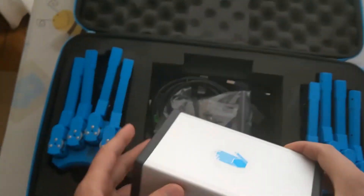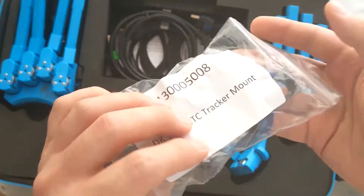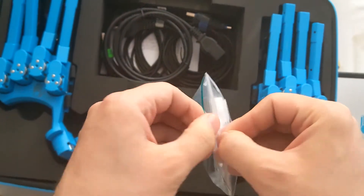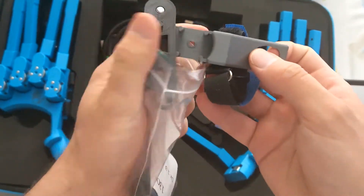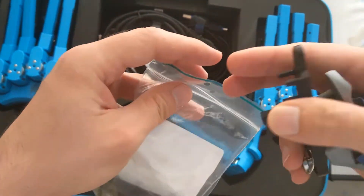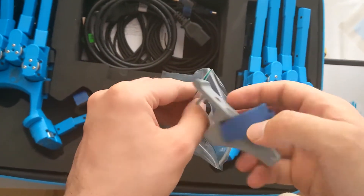I can smell something about electronics — so this is the first content of the box. Then there is this thing: an HTC tracker mount. So thank you for labeling it, because I had no idea what it was for. This is to attach the HTC tracker to the glove. I think I'll have to discover how to mount it later on. I think we can put it back in its bag.